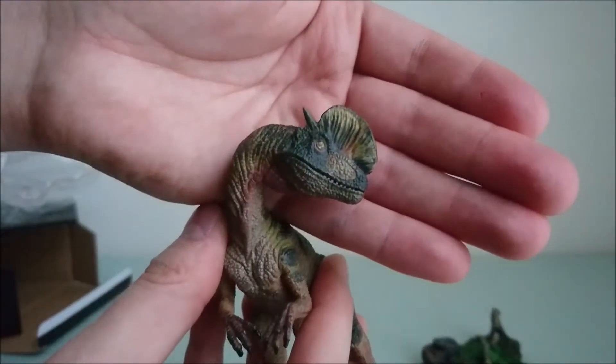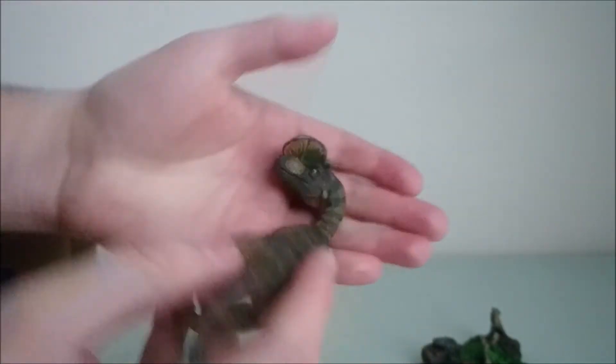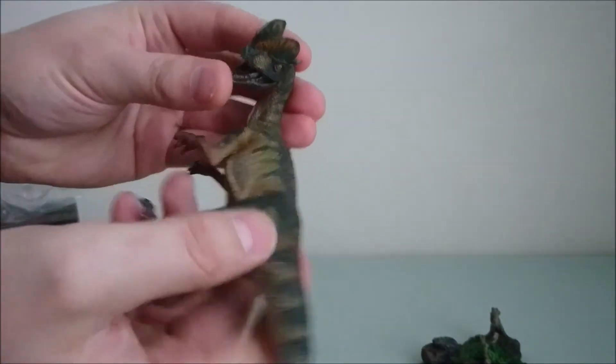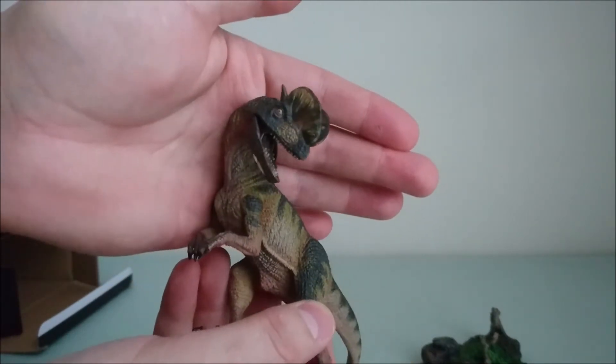I don't know if you will clearly see it here, but even in the eyes you can see the small veins in red, which is really impressive. And of course, you can open the mouth to reveal the teeth and the tongue.